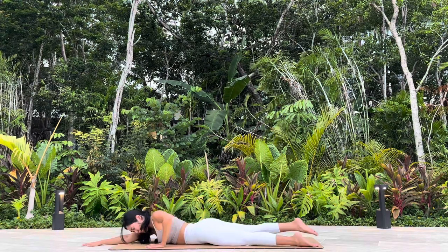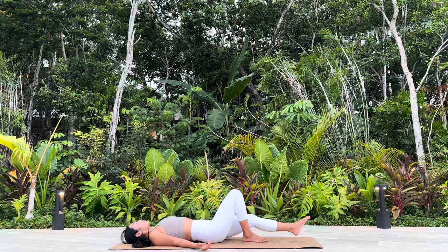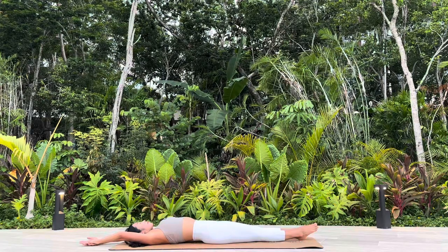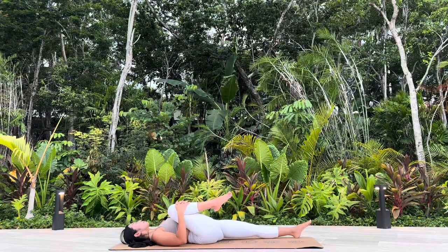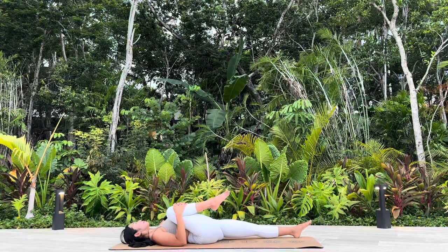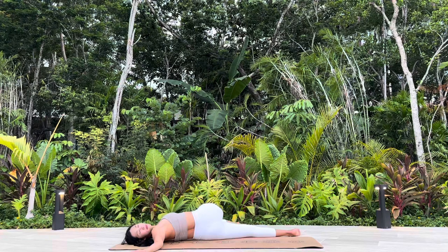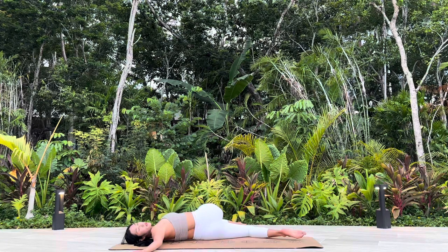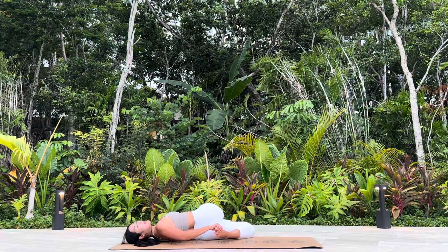Turn your body onto your back. Even Stick Pose. Right side: Wind Release Pose. Spinal Twist. Option two: stay here with your left leg straight down. If this feels good in your twist, bend your bottom knee, catching your foot with your right hand — adding a quadricep stretch.